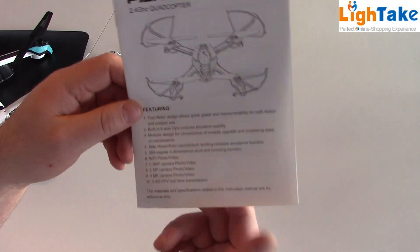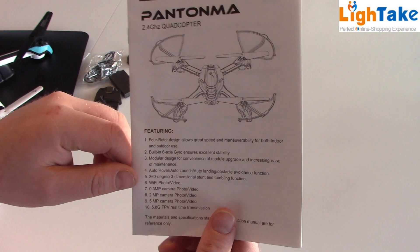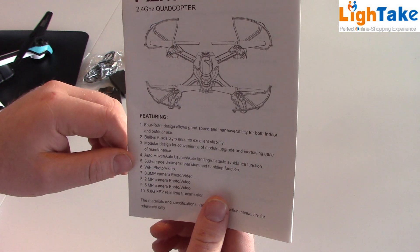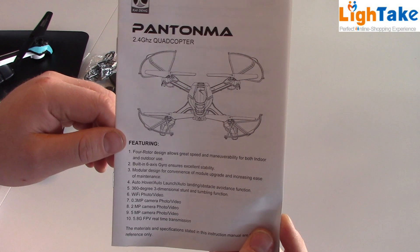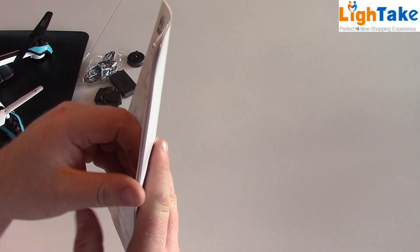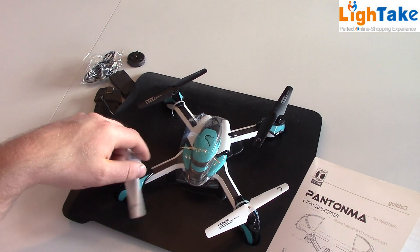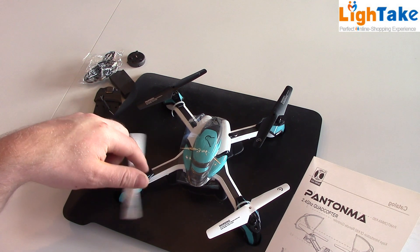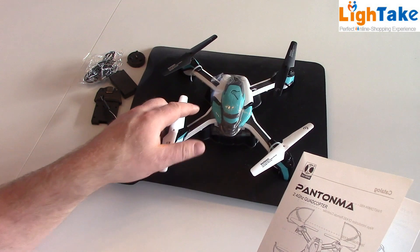Here's your manual with specifications of the quadcopter. You can also read that in the video description and at lighttake.com. The control range for this quadcopter is about 100 meters, and I think only 50 to 60 meters for the Wi-Fi video.